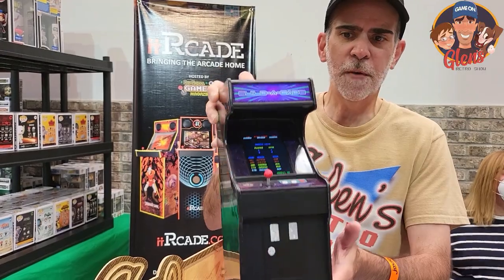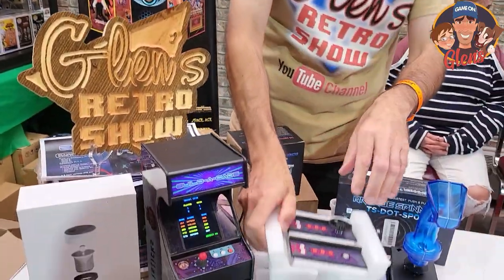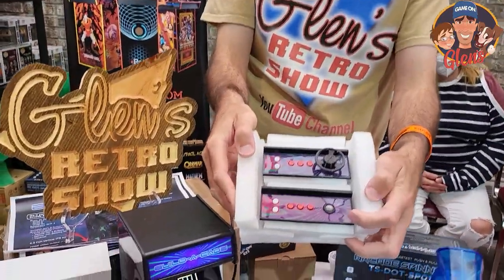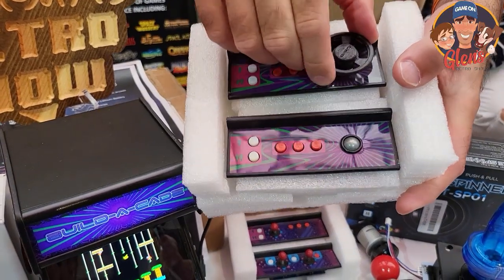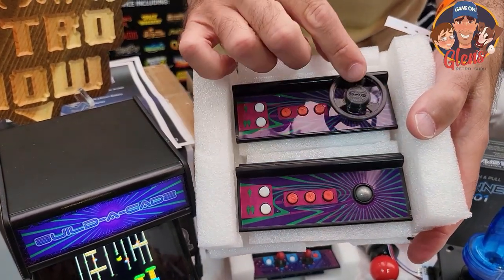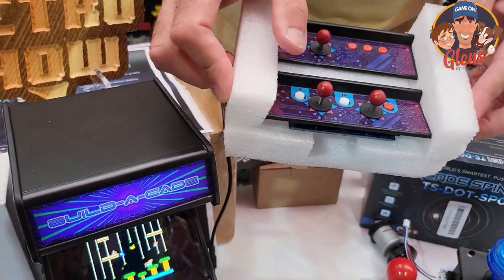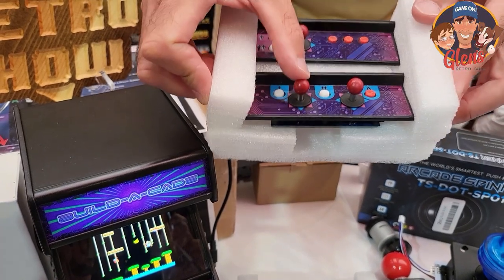In addition to the machine itself, which does come with an SD card that you can download RetroPie on, we're going to be offering additional controls. So we'll have a trackball, which is an optical trackball, and of course you've got to have the GRS Hall Effect Spinner with a nice little GRS steering wheel on there. We'll also be offering dual joysticks for games like Battlezone, Robotron, or Crazy Climber.